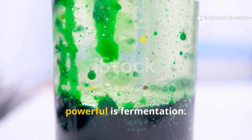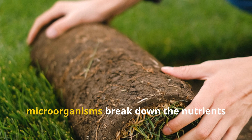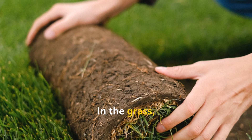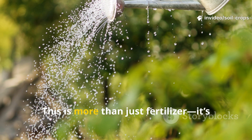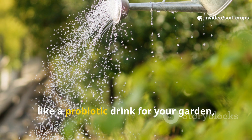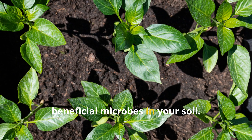What makes this method even more powerful is fermentation. With the help of sugar and yeast, microorganisms break down the nutrients in the grass, creating a nutrient-rich liquid teeming with life. This is more than just fertilizer — it's like a probiotic drink for your garden, feeding both your plants and the beneficial microbes in your soil.